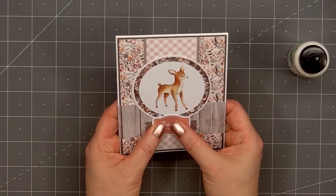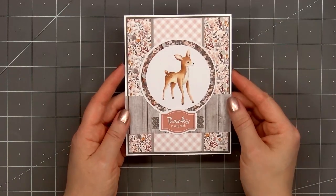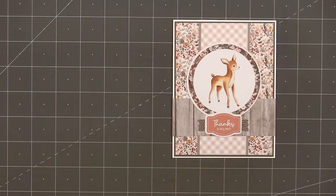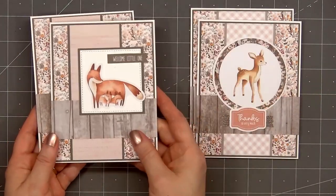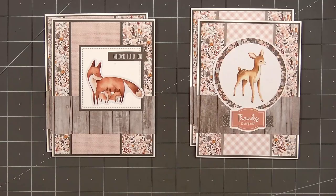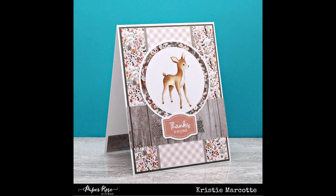There is my finished card — I made four using this design. For the second card I added a strip of the linen pattern paper on the left side, used a stitch square die for the image box, and the image is a mama fox and her babies with the sentiment 'welcome little one.' I also added some of the clear crystals around the image and sentiment.